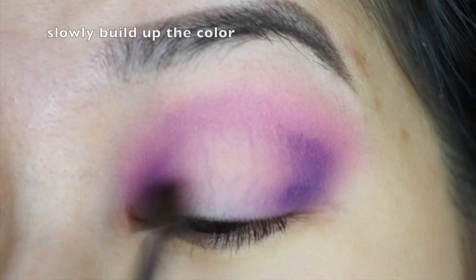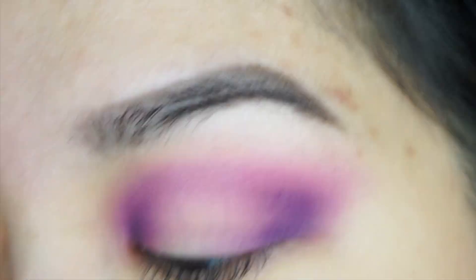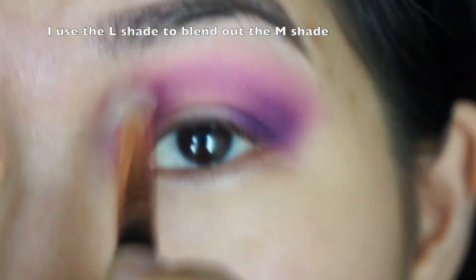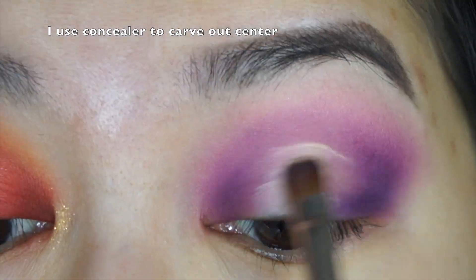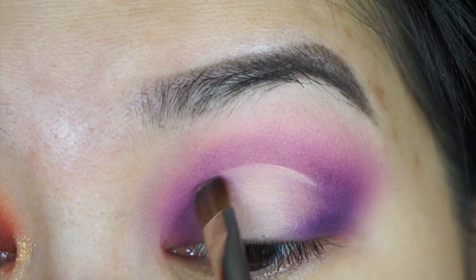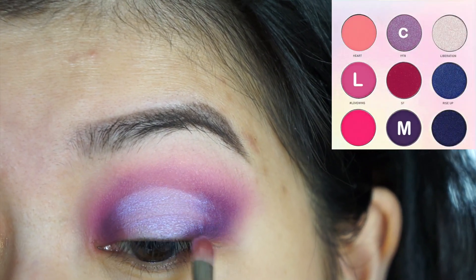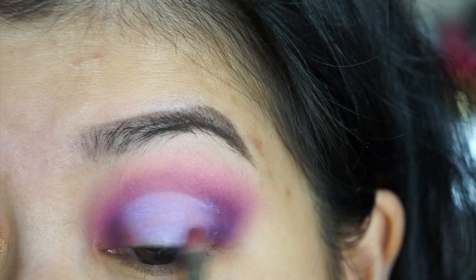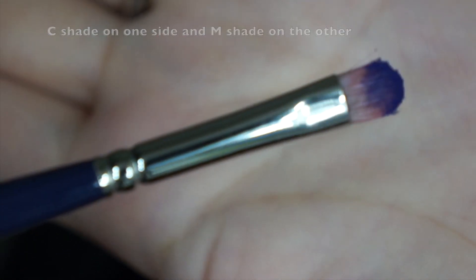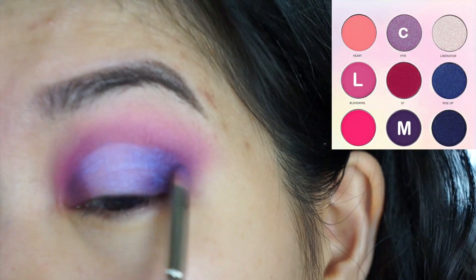I'm taking the center shade and applying it right on top of the concealer, going back and forth. Then I alternate between my medium and center shade, blending out the corners.